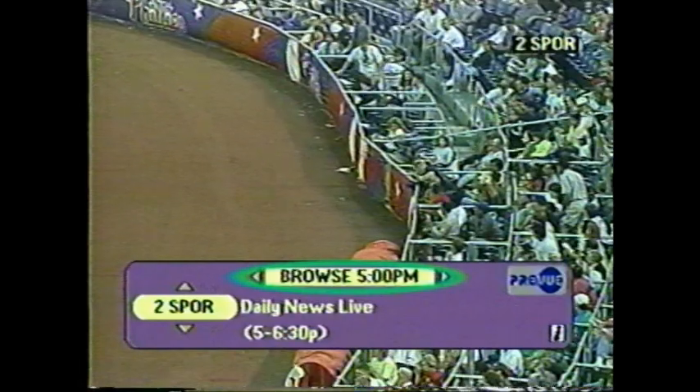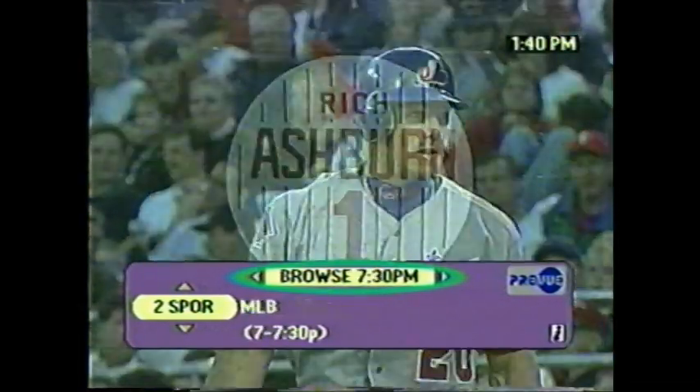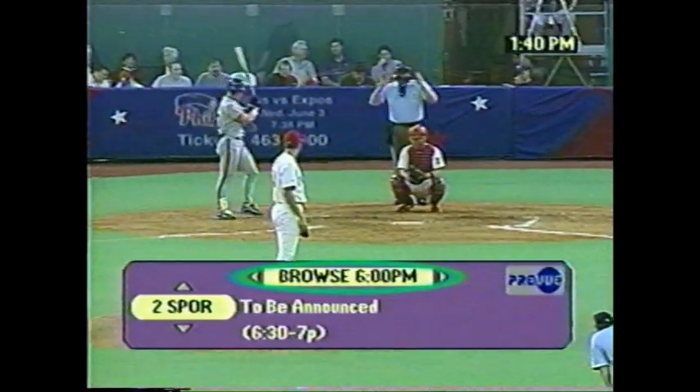To stay with your original program even after browsing through your choices, just press Exit instead of OK. If you want to keep browsing, press the OK button and keep using the up and down arrows. Just as you can go up and down in channels, you can go forward and backward in time. The browser bar also shows the time. The arrows to the right and left correspond to arrows on your remote. Pressing the right arrow takes you forward in time.